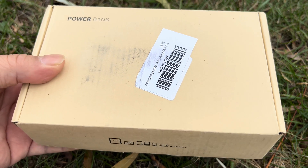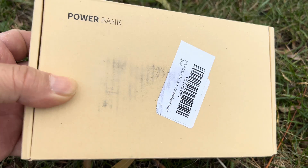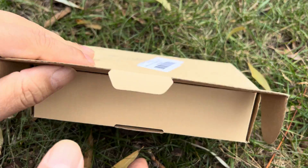Today I want to show you an awesome solar power bank I picked up for my next outdoor adventure. What's happening Panda Nation, Peter Von Panda here. It says 'power bank' right there, so it must be a power bank, and I just picked this one up — I'm excited about checking it out.